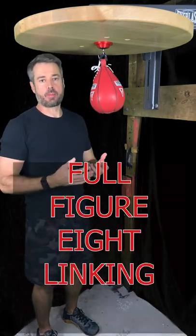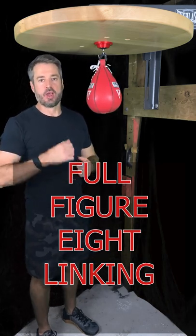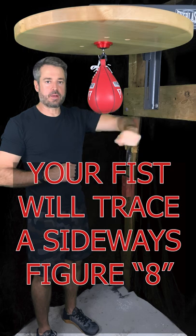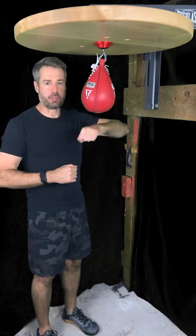Last time we talked a little bit about half figure 8 linking. Now we're going to talk about the full figure 8 linking. What do I mean by figure 8? Think of the path traced by my fist as I'm linking from the front to the back side of the bag. If I'm doing a full motion back and forth, it's going to trace out a figure 8 style pattern.